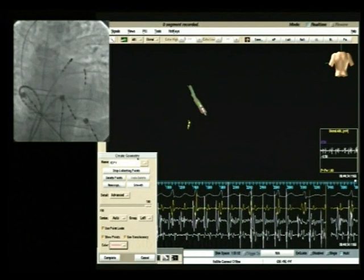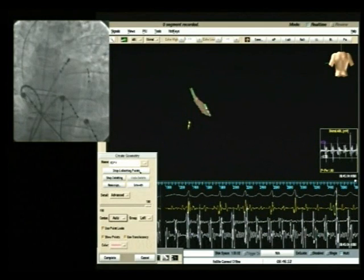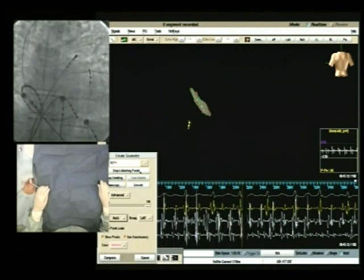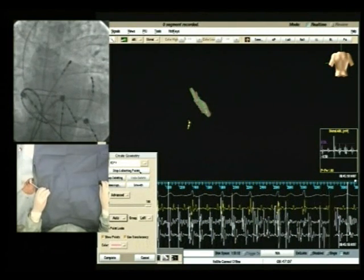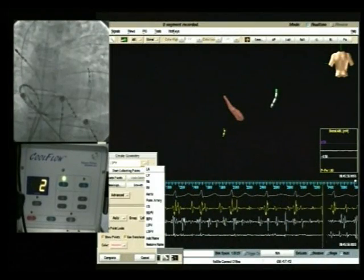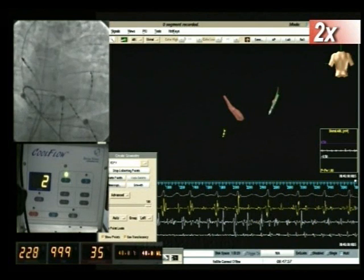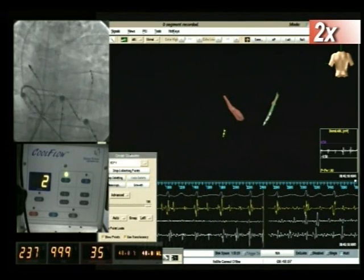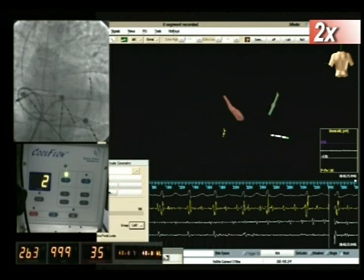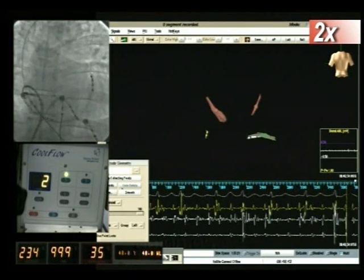The new NAVIX software allows collecting points sequentially, quickly and easily, creating detailed cardiac geometries. This feature allows the operator to create a separate anatomy for each vessel or chamber, which are instantly assembled, avoiding some limitations found with other imaging technologies. Each geometry can be refined by eliminating unnecessary points. Throughout the whole mapping procedure, the tip is irrigated at 2 mL per minute, as shown in the cool flow panel on the left side of the screen. The impedance value is continuously monitored to confirm catheter location inside the pulmonary veins, since impedance values between the atrial chamber and pulmonary vessels are significantly different.